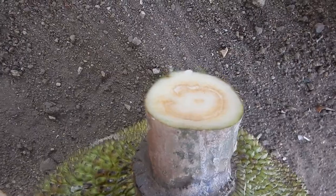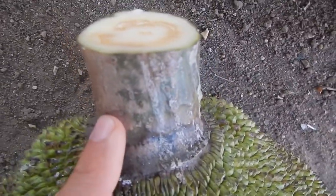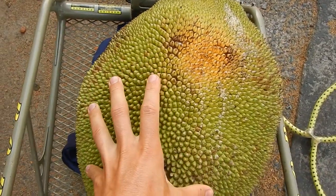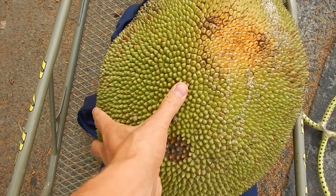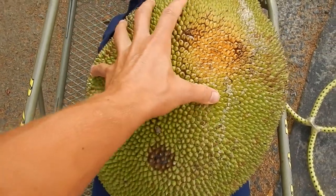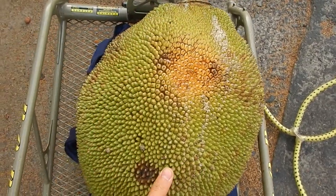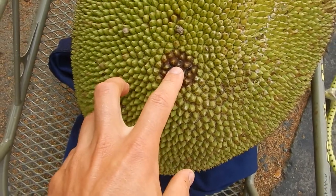It was just cut and look at the amount of latex coming out — not very much. And this is the other side; this side was toward the tree, so you can see it's not the same color and it's already much harder on the inside. Oh, and it's already starting to rot here — not so good.